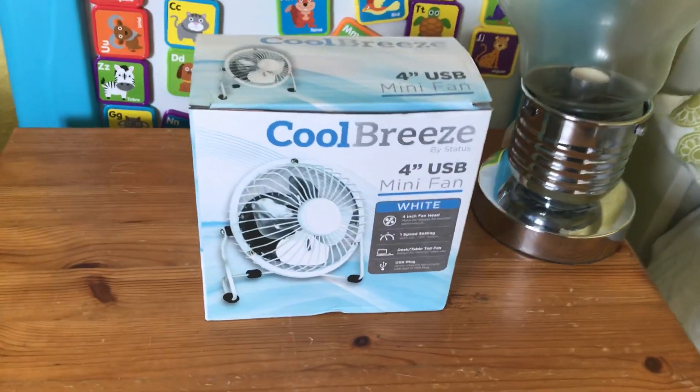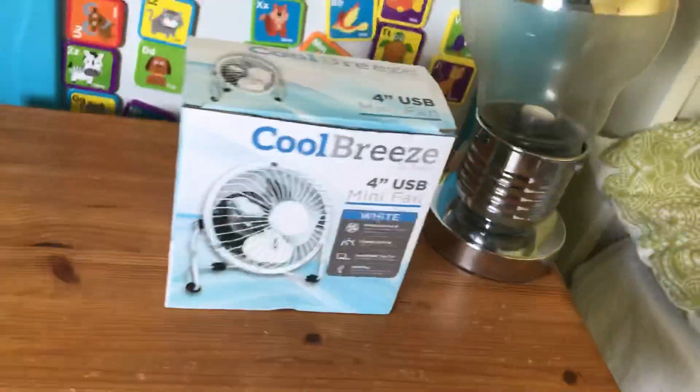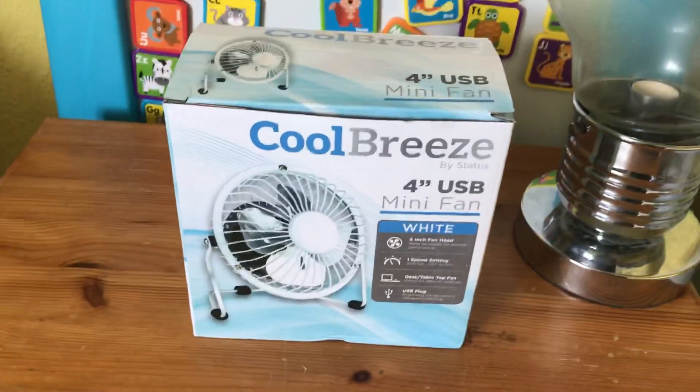I'll be getting another one tomorrow in a green colour but it will be a plastic one. Anyway, I've got this one to show in this video.